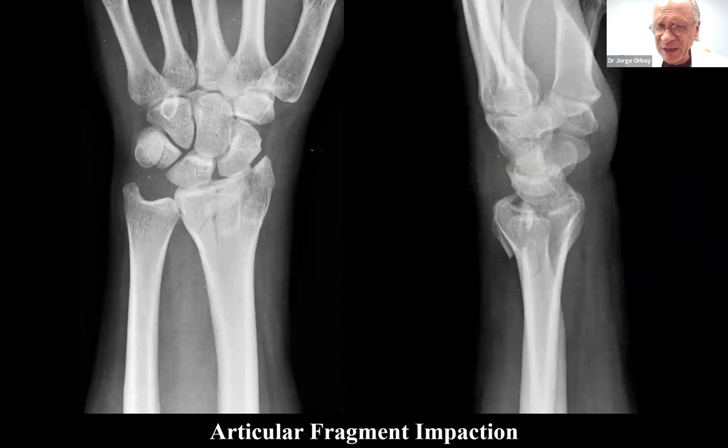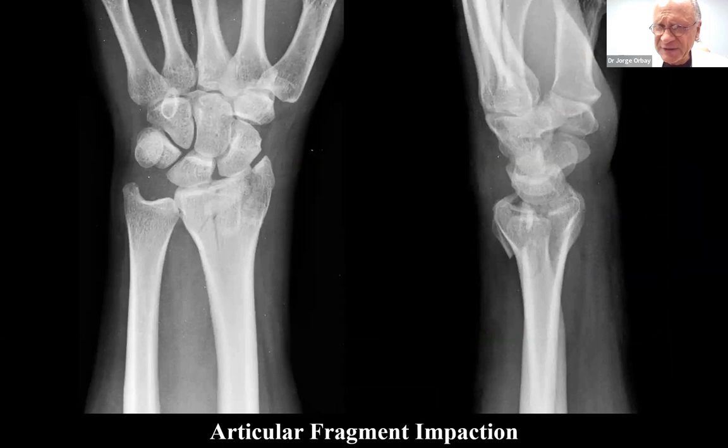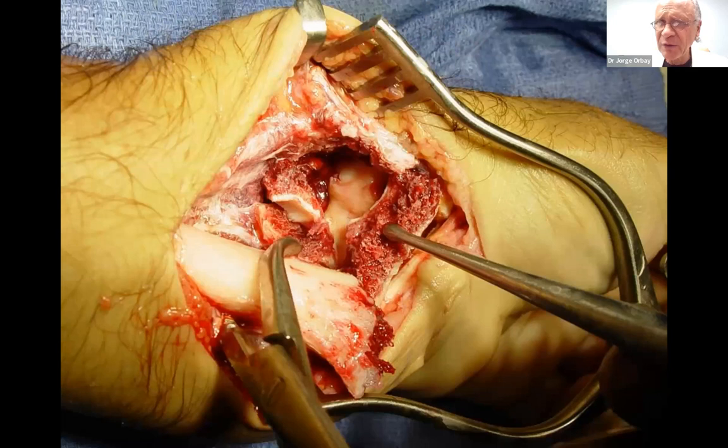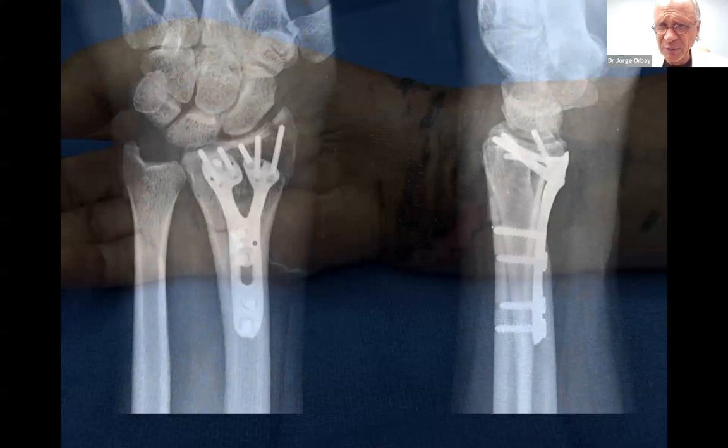Have confidence in the volar approach. This might look like a dorsal Barton fracture, but our experience has shown that all these axial injuries usually have, if anything, a non-displaced volar fracture line that can be opened and then converted into an extended FCR approach, allowing you to obtain the anatomical reduction you want.